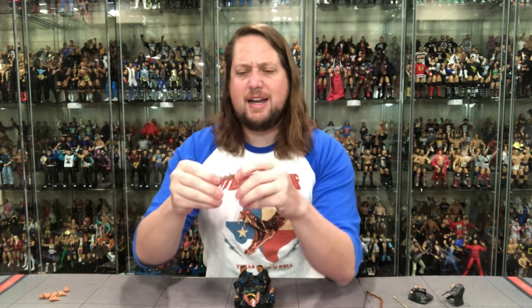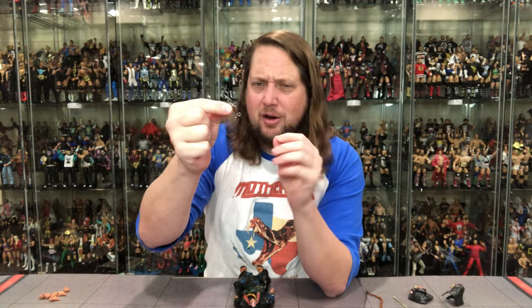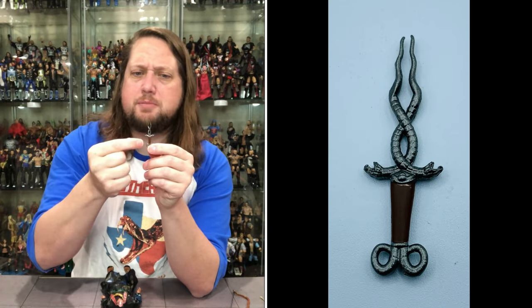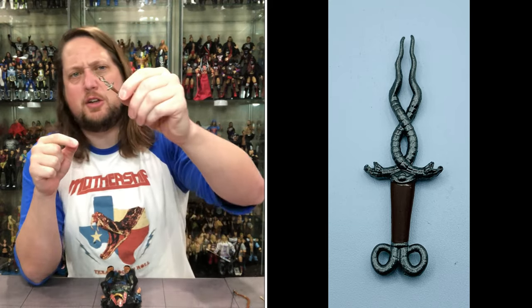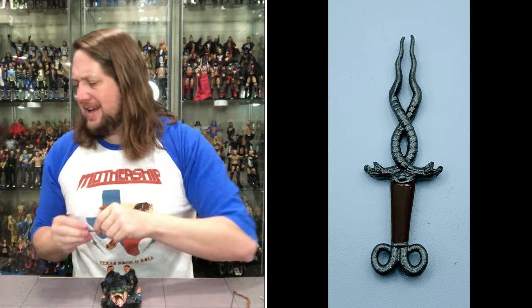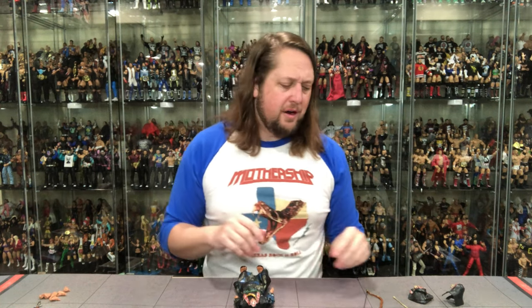Now we saw that ornate packaging and that snake sword — I guess it's not really a sword, it's more of a dagger or a knife. We've got that right here: nice silver color, a nice brown handle, and then you get the little serpents intertwined. Very something a serpent god would have for sure. So he's got the serpent knife — dagger, whatever we want to call it — going on right there.